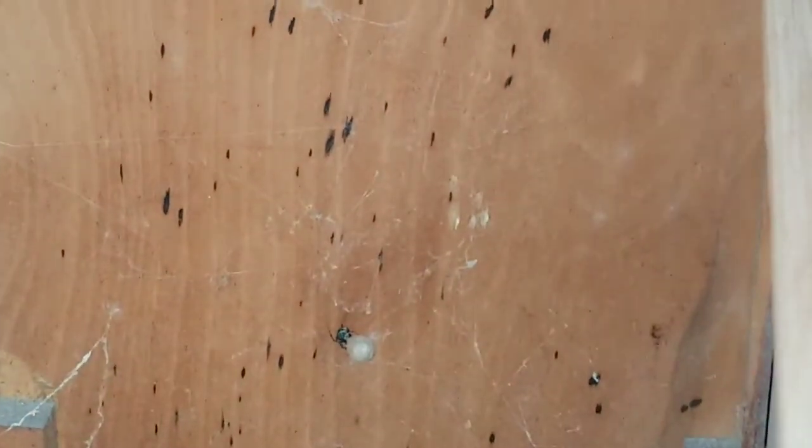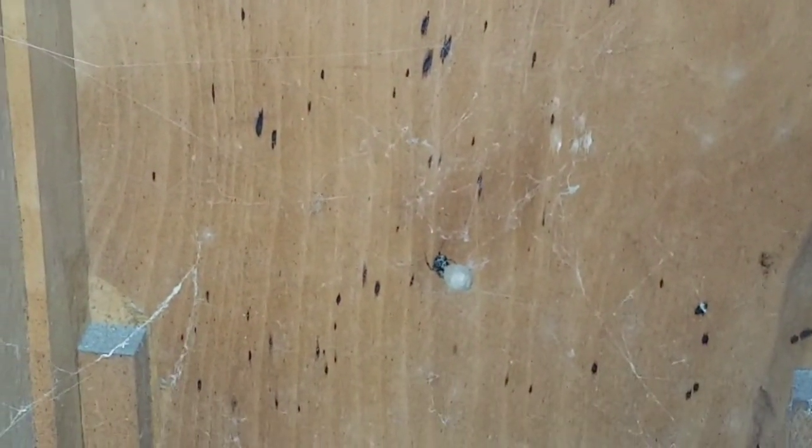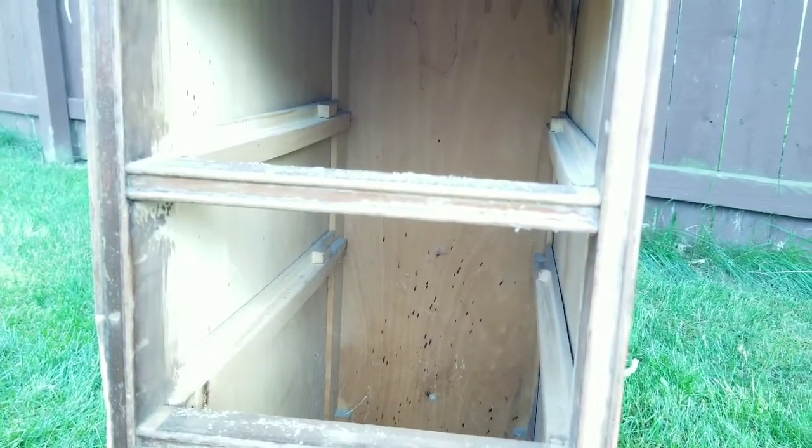This desk came with a little friend and it looks like this little friend has some little babies. I did remove it, cleaned it off, and continued to prep the tables.